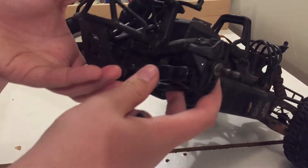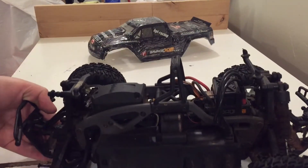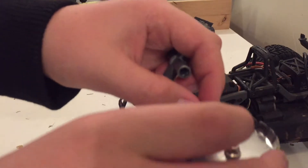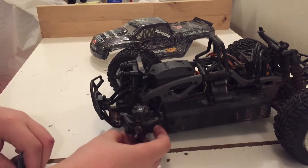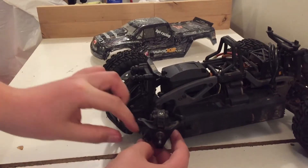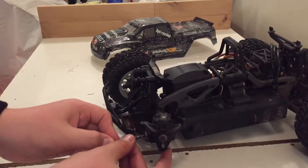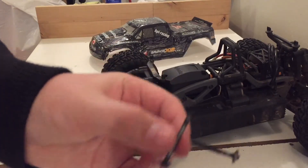Set these parts aside and lift up the front of the truck. The c-clip should be mounted here on the back of the a-arm. Once you've gotten your c-clip off, go ahead and set it in your parts tray. Now the rod holding your a-arm together should just slide right out. I actually like to use the end of the dog bone to give it a little bit of a pull if it's a little stubborn — it should slide right out into the parts tray.